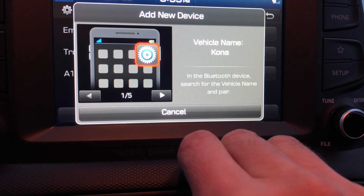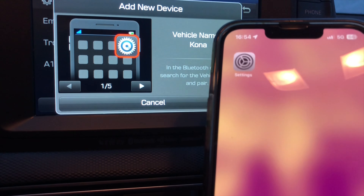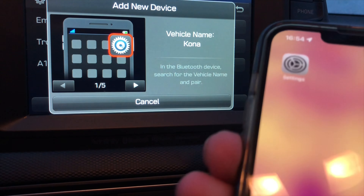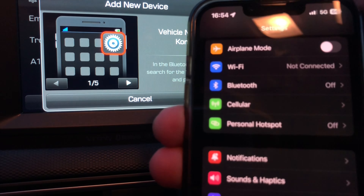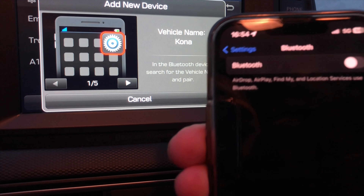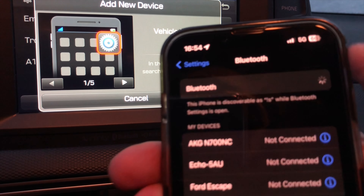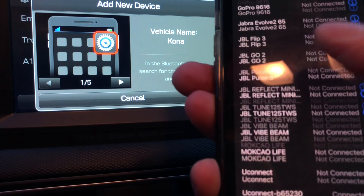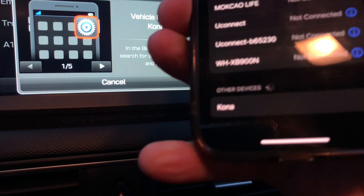Now we can add new devices. We see a pop-up that says Add New Device. At this point we switch to our phone — in this case an iPhone — and go to Settings. We find the Bluetooth option and make sure that Bluetooth is enabled.